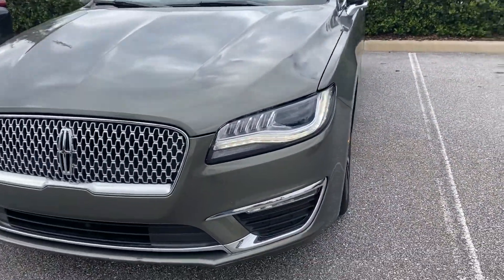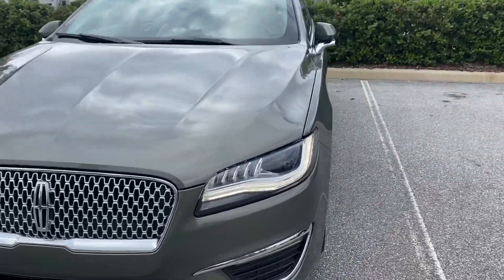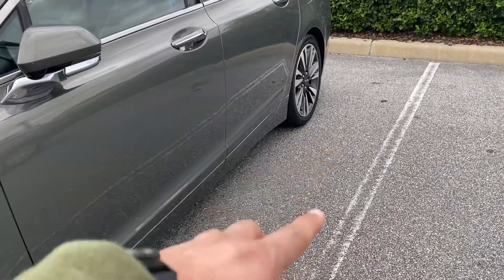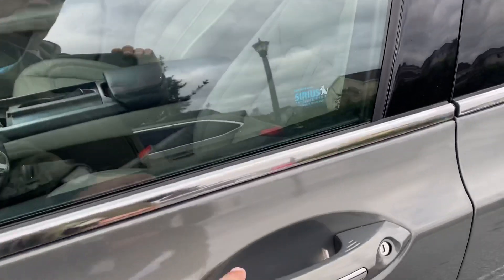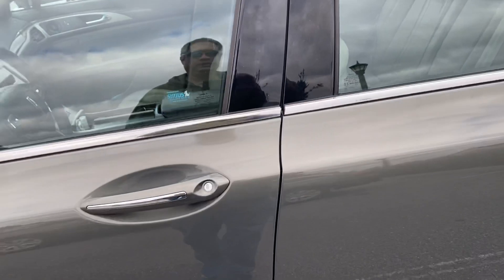You'll see that the lights come on — they call that the Lincoln Embrace. I'll show it again at night, but there is a Lincoln symbol here, a welcome mat, and it's a big square Lincoln symbol that shines on the side. There's also light behind the door handles that lights up on all four door handles.